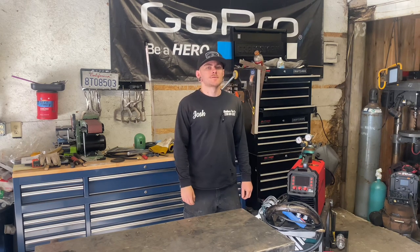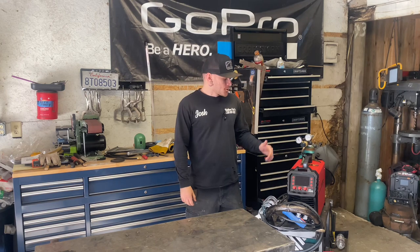Drive roll tension is a very important factor when setting up a MIG machine. You could have a lot of wire feed issues if you don't have your tension set properly. If you follow along with all the steps of this tutorial and you are still having wire feeding issues — no matter how tight you adjust your tensioner and the wire's still not feeding properly — you may have an issue with your liner.